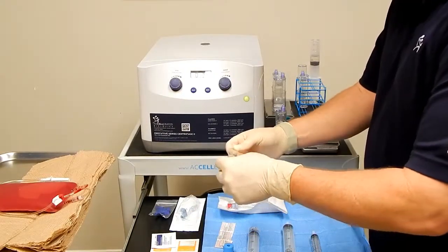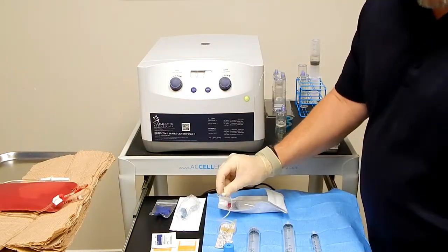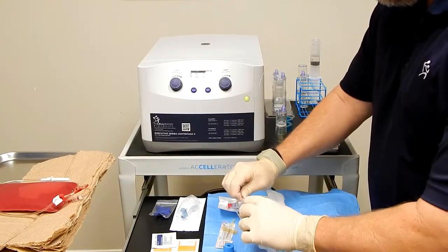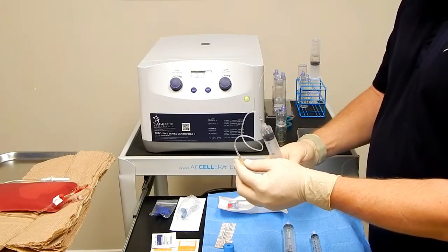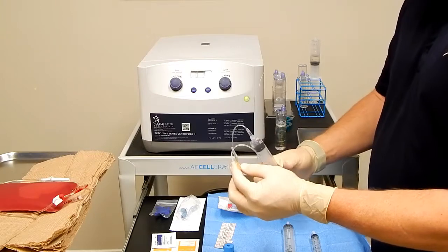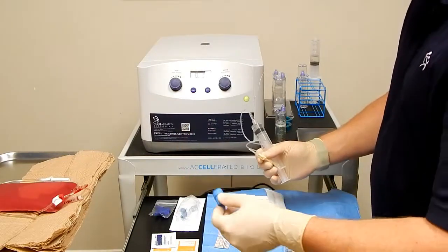We're then ready to use our butterfly needle. Do just a luer lock connection, tighten that up. I do prime the tube just so the anticoagulant is all the way through the tube and peeks out just the tip. And then you have your alcohol and tourniquet to get your blood.